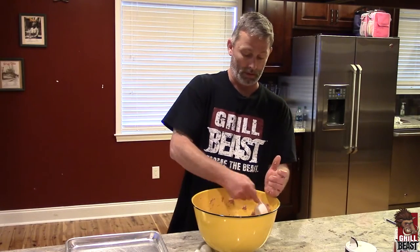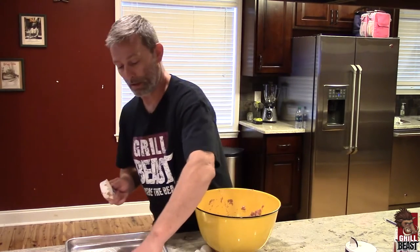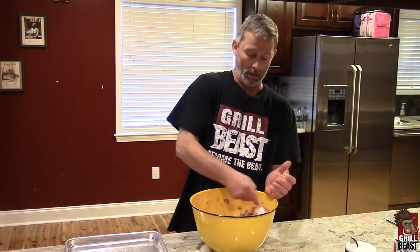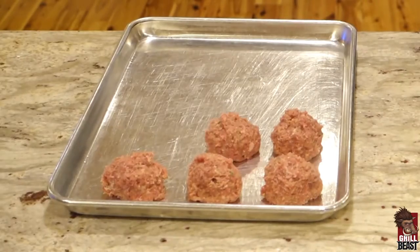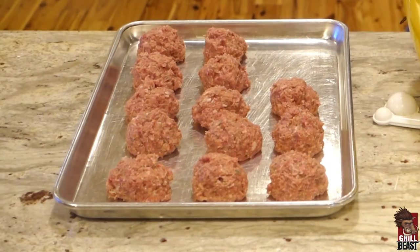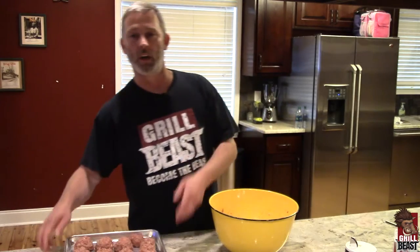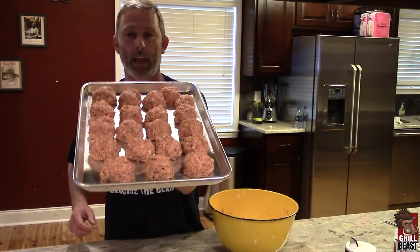I'm just throwing them on here, and before we take them out to the grill, just have them resting on something. See how big they are — you're going to get a lot out of this. So we got them all done. This is what we make here — we make beastly balls. We don't make little bitch balls.